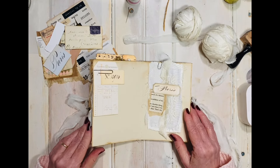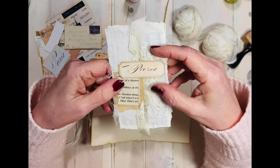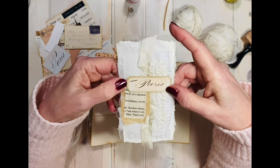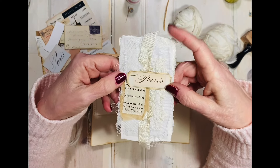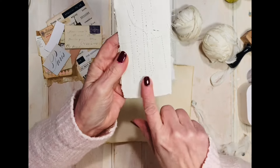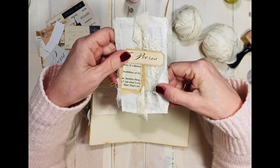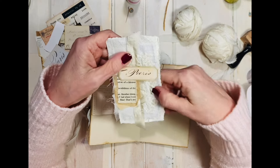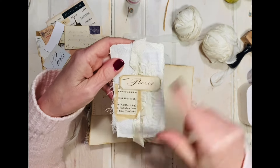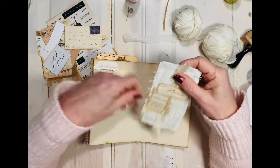Here's another tag I was inspired by on Pinterest — I've had this in my stash for a really long time. It's a tag made on watercolor paper and I layered it with fabric, lace, netting, and seam binding that I ruffled up and sewed on, along with some words and a snippet to make it complete.